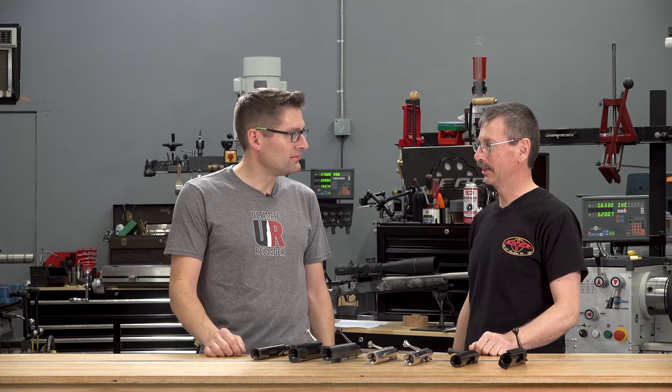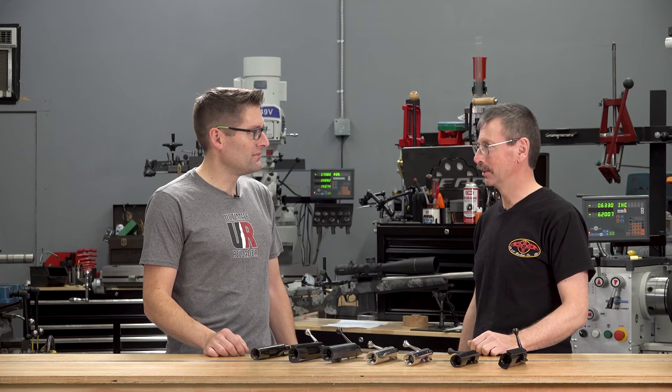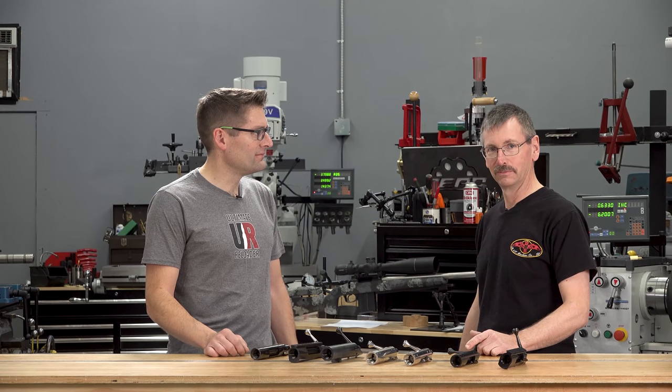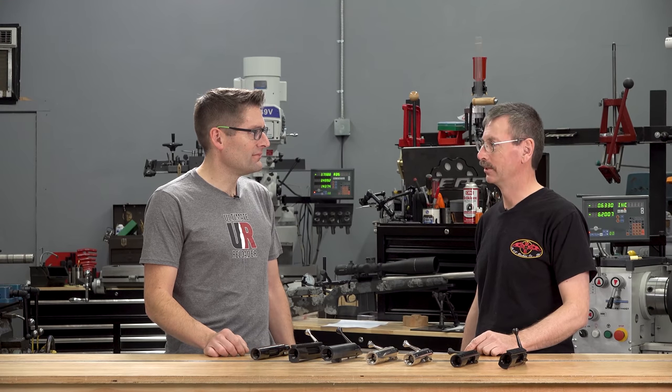We started making bench rest actions around 1993 in my garage. The 1,000-yard guys were actually some of the very first ones to push me into making pretty large actions for unlimited class 1,000-yard bench rest. By '96, when we started making actions full time — still all on manual equipment — we had introduced the Model B, which we still make. That's all for the short-range crowd, and some people use it for F-class, but we always strive for as much precision as we can make them.